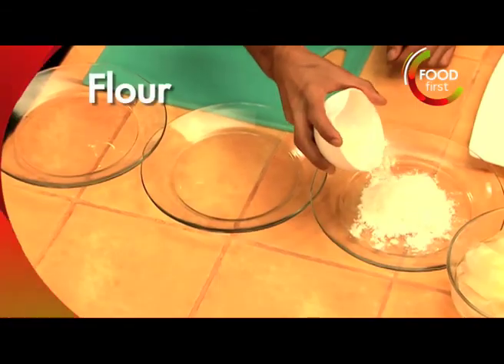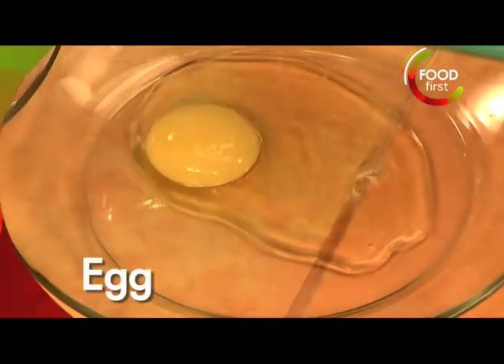Grab some plates. First one, I'm going to put a little bit of flour. Next one, I'm just going to break an egg and beat it.